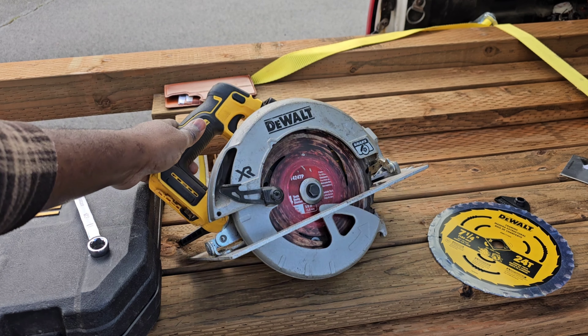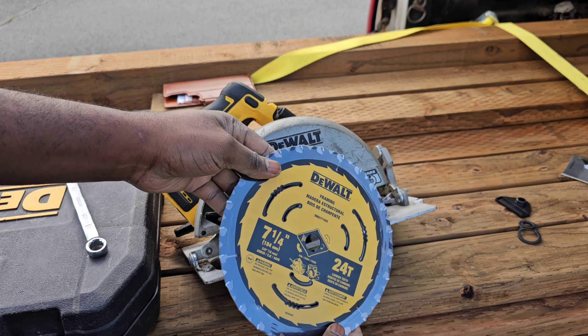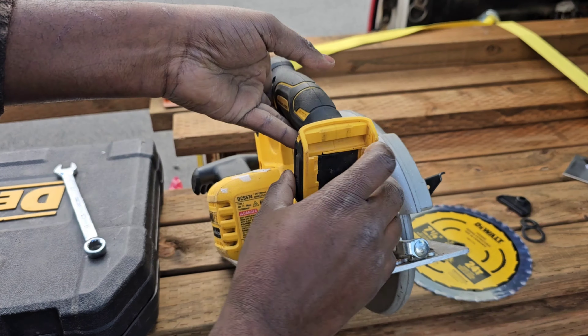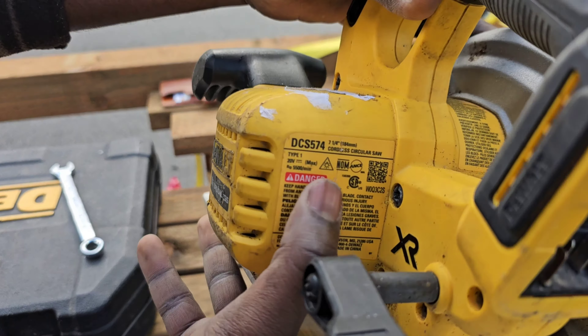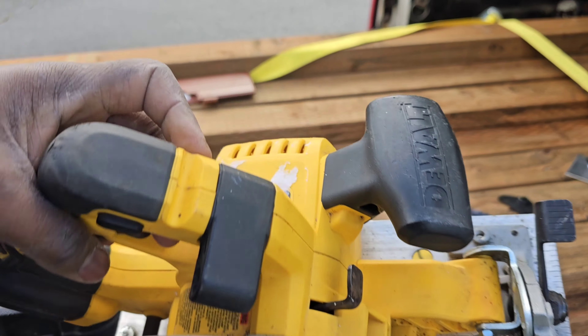How to change a blade on this cordless DeWalt circular saw. I have a seven and a quarter inch blade. To find out what blade size you need for your circular saw, look right here on the data plate — it says seven and a quarter. On the front of the machine, we have the lock mechanism.